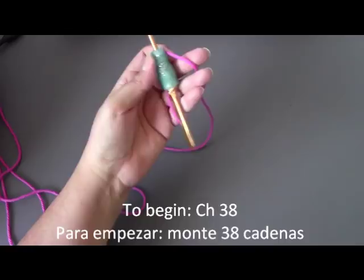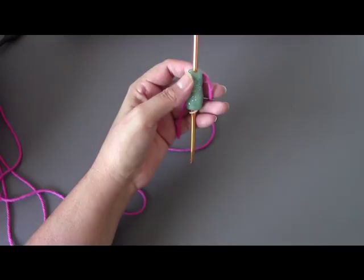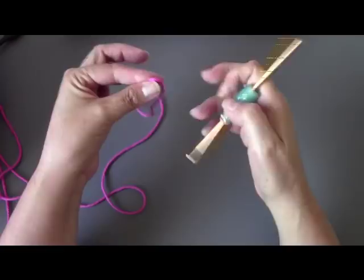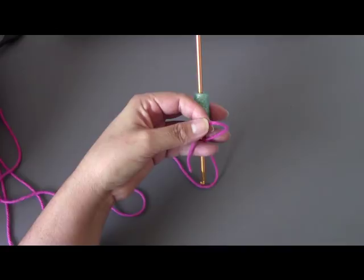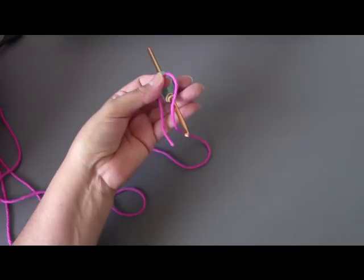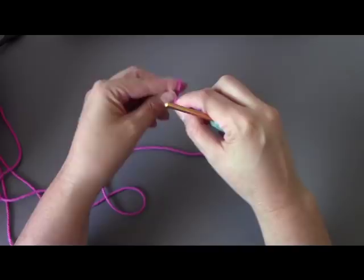This is just pretty much basic stitches. To begin, the pattern calls for you to chain 38, but I wanted to make mine a little bit smaller because I just wanted like a clutch. If you want it wider, go ahead and chain your 38. The finished size is about 6 inches by 10 inches. Mine is going to be a little bit smaller — just a little clutch purse. I'm going to start by chaining 28; if you want to do the 38, that is up to you.